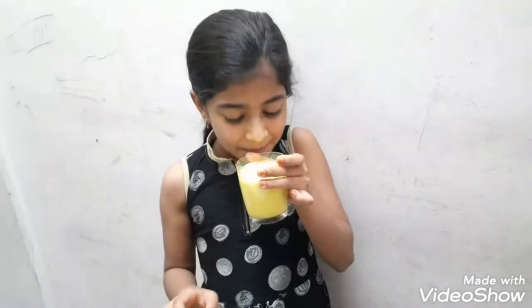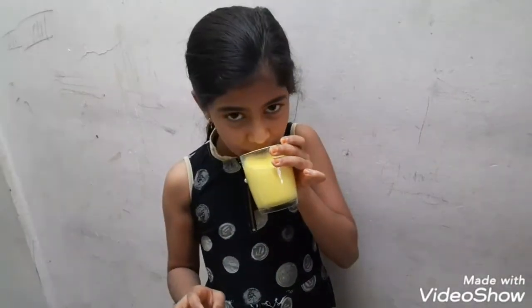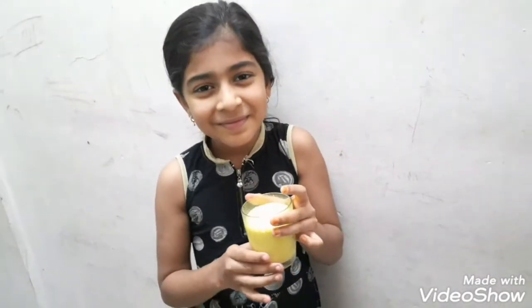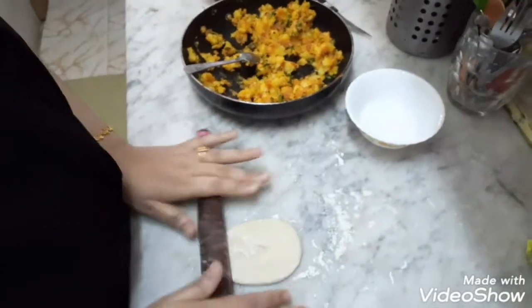Bye. My mother will show how to make Punjabi Samosa.